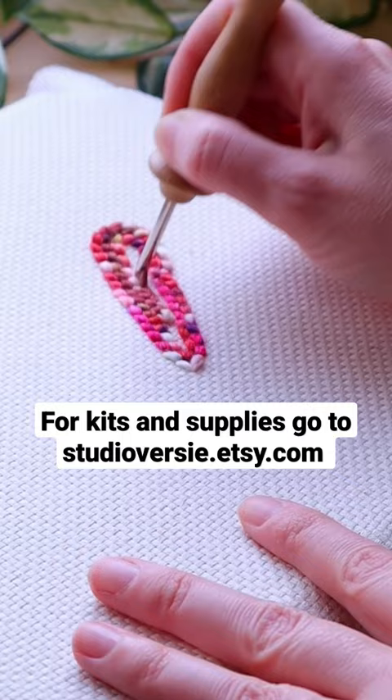Want to give punch needle a go? Head on over to studioflairc.etsy.com for kits and supplies, and follow for more in this mini course series. I'll see you next time.